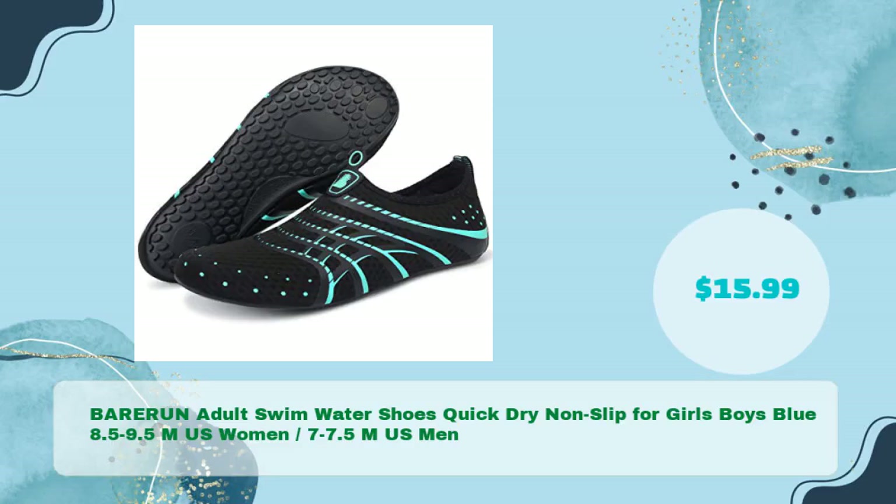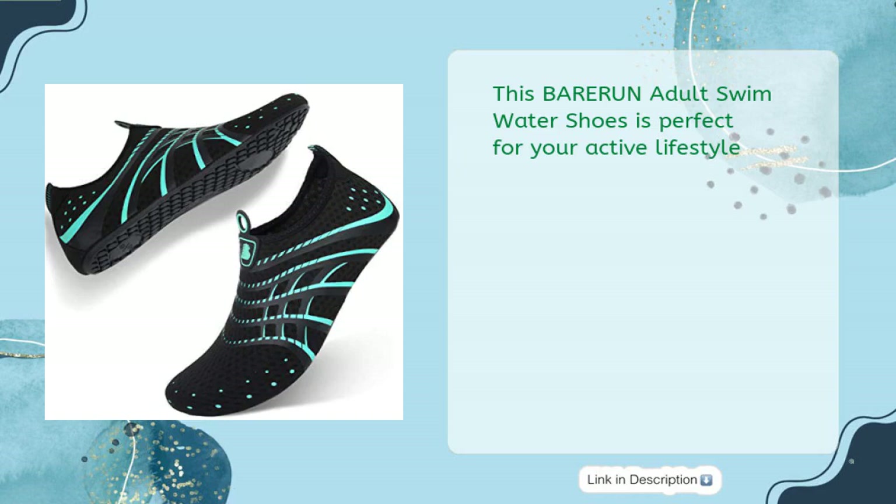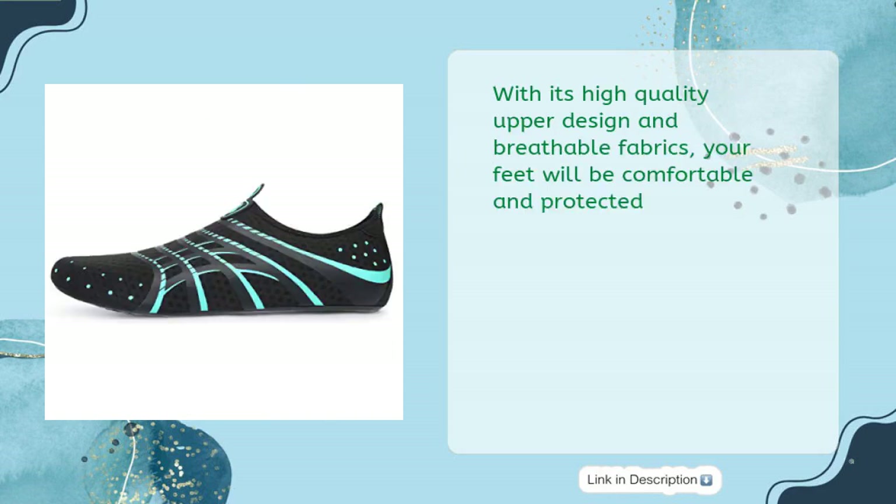Next, the BARER UN Adult Swim Water Shoes, Quick Dry Non-Slip for Girls and Boys, Blue, available in size 8.5–9.5M US Women and 7–7.5M US Men, for just $15.99. This shoe is perfect for your active lifestyle, with high-quality upper design and breathable fabrics to keep your feet comfortable and protected.